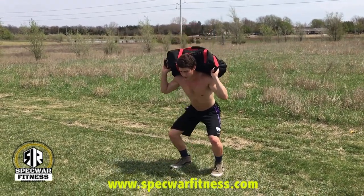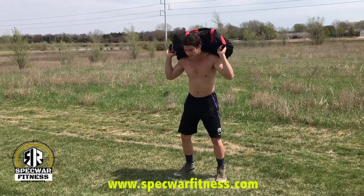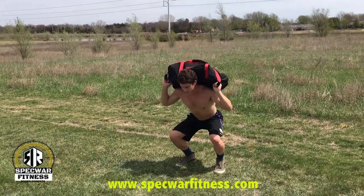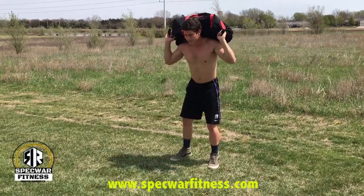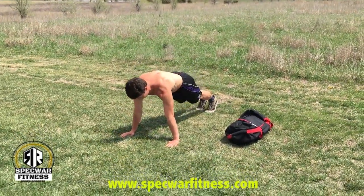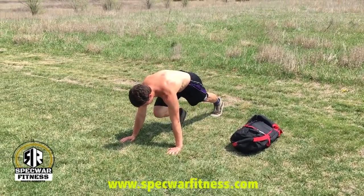From the squat, stand up and kick your right leg out, then back in. Squat again, stand up, and kick the other leg out. Repeat this for one minute. The next exercise is mountain climbers: draw your leg up and back, then the other leg up and back, and keep going for one minute.